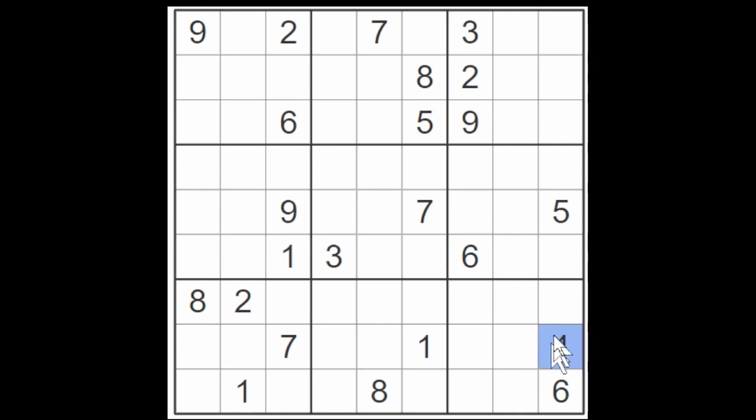For example, the four here blocks the four from going anywhere in these cells. So I know that a four for this box up here will have to go in one of these three cells. And therefore, it is also clear that a four will have to go in one of these two cells because there's no other space for a four in this column. This four here prevents a four from going in any of these three cells, so a four will have to go here or here.